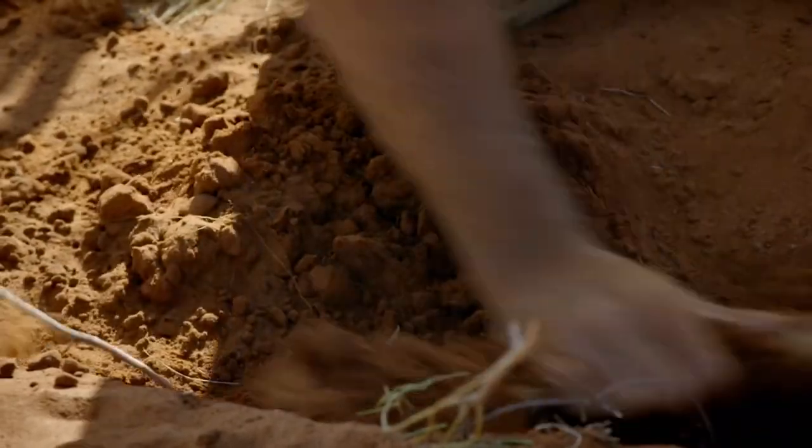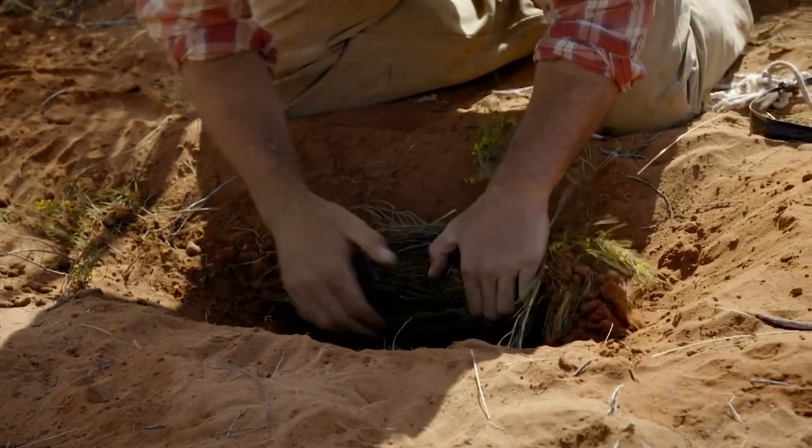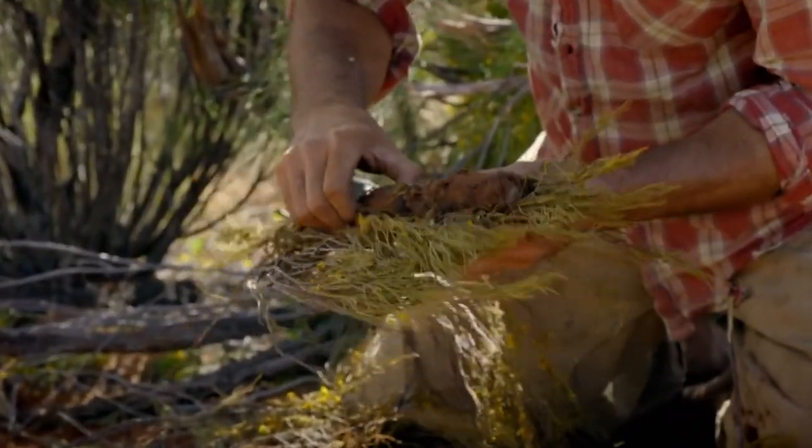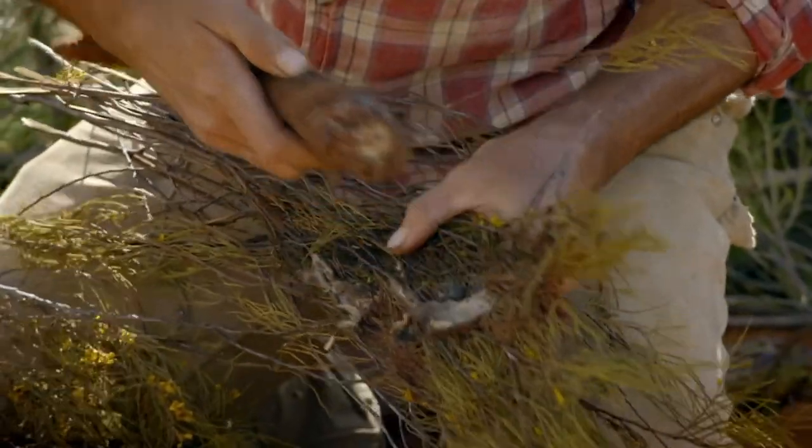I can finally unearth my meaty breakfast. Look at how moist it is — the fat of my kangaroo tail has congealed onto the vegetation.